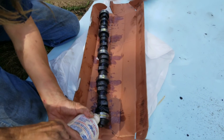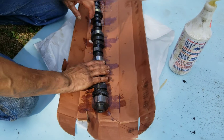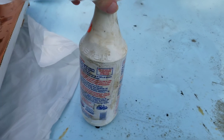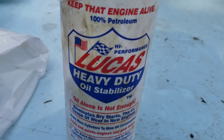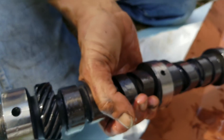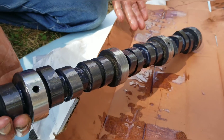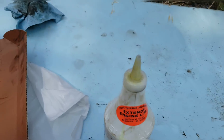You can see the camshafts here. What we're getting ready to do is put it in, but before that the main mission is to lube it up with none other than good ol' Lucas. It's a thousand times better than regular oil. You can see it's slick, so now let's go do this and put it right in.